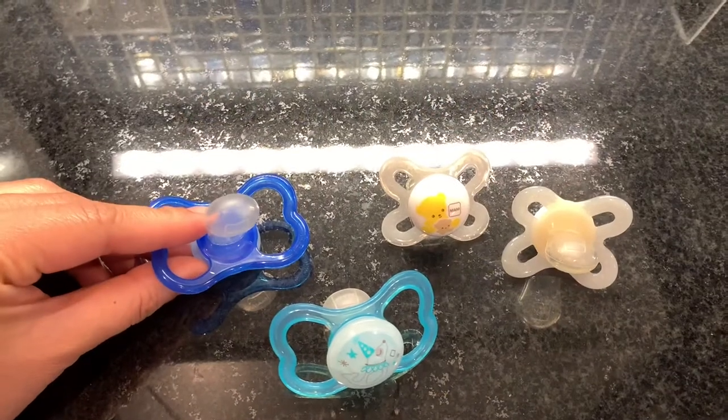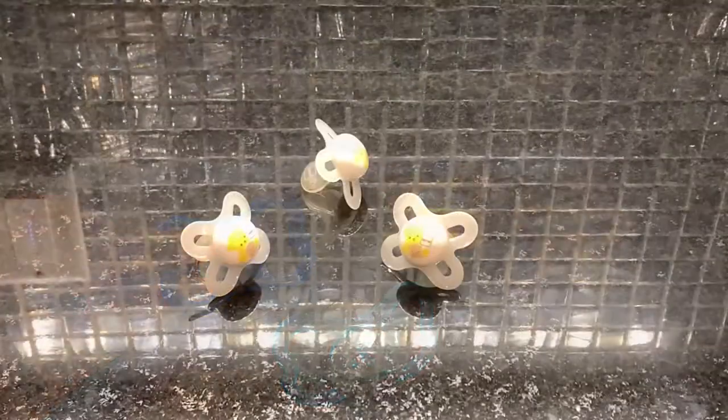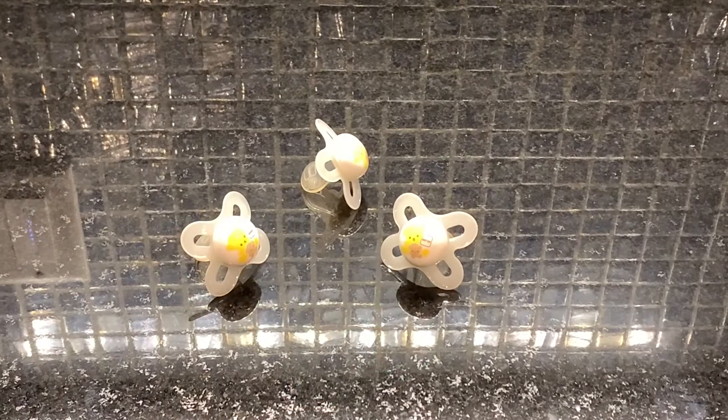These skin soft silicone pacifiers are comforting like mom. These pacifiers are from MAM's Start collection. They are extra small in size, which makes them perfect for newborns.